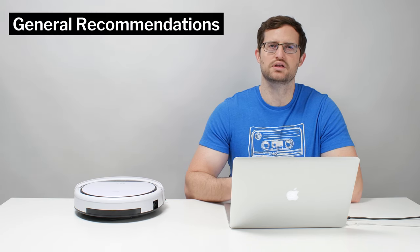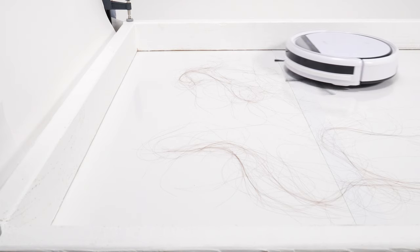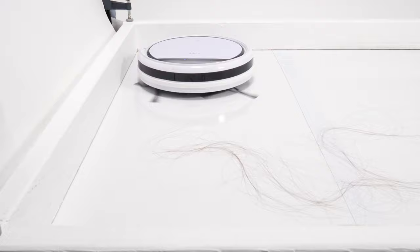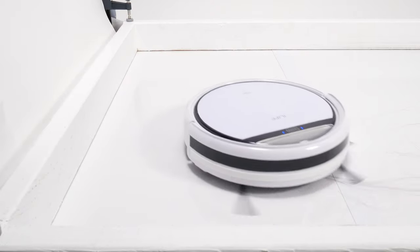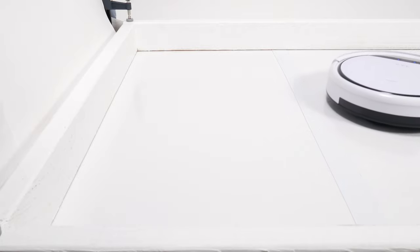In terms of general recommendations, we can't recommend the V3S Pro because of the negatives discussed. Because it doesn't have a brush roll that tangles with longer hair, if you live in a home where a lot of longer hair constantly needs to be picked up, it's certainly much easier to use and maintain than most other robot vacuums we tested. But overall, even in the budget robot vacuum category, there are much better options available that give you much better performance otherwise. We'll have links for those top rated options in the description of this video.